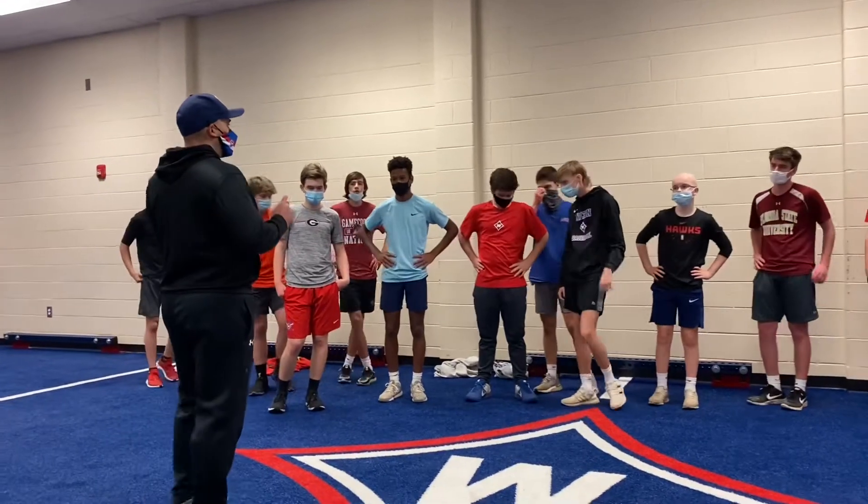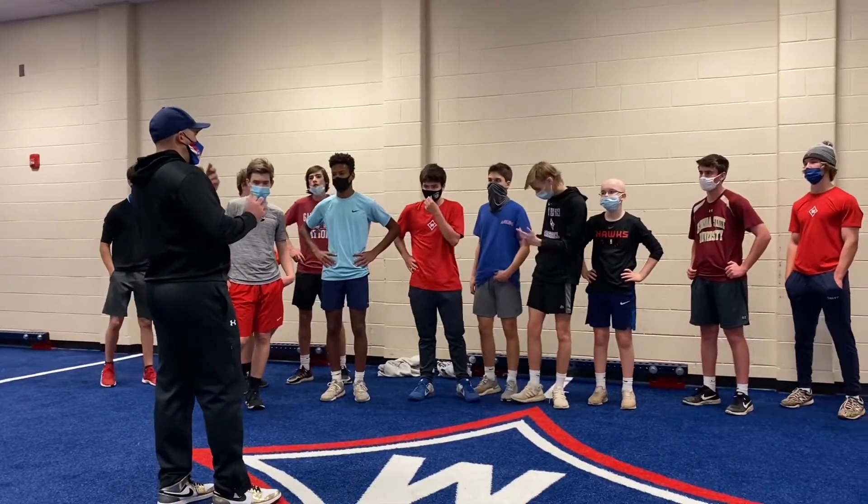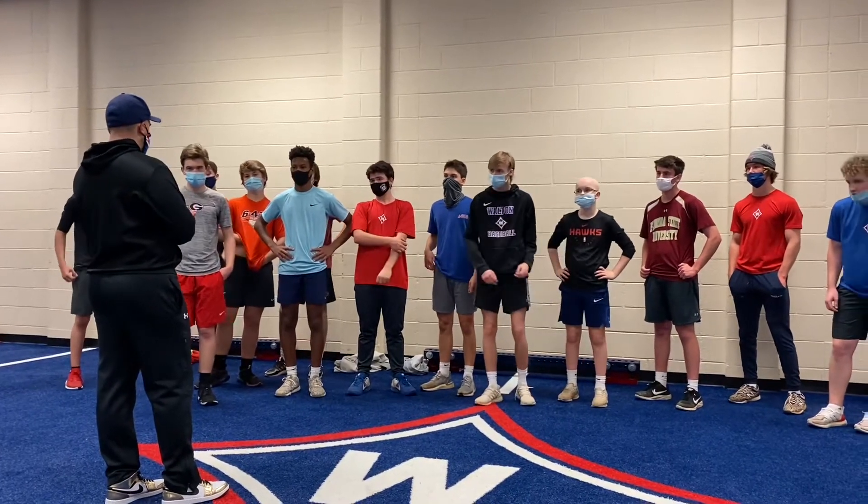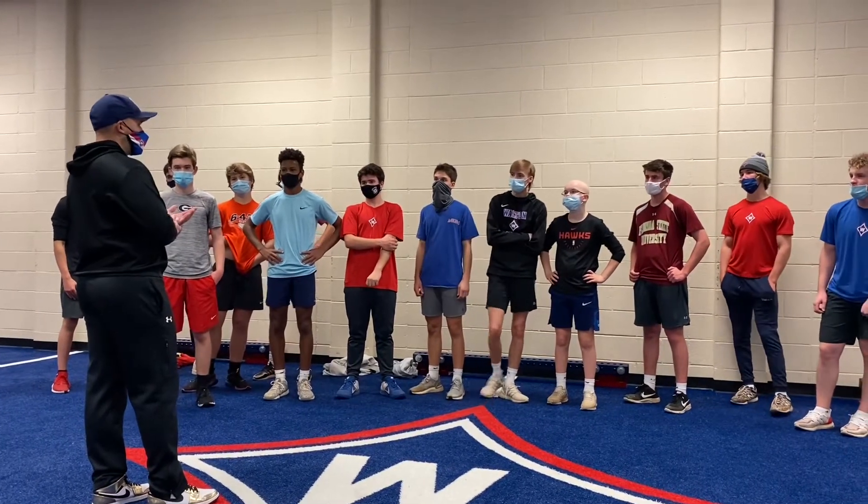Baseball. What is the most important? Accelerating, sprinting, or running? Accelerating.